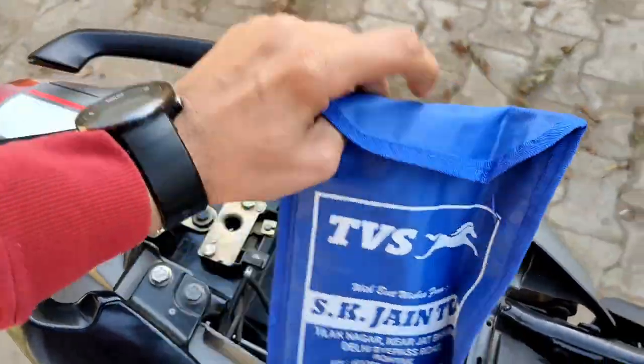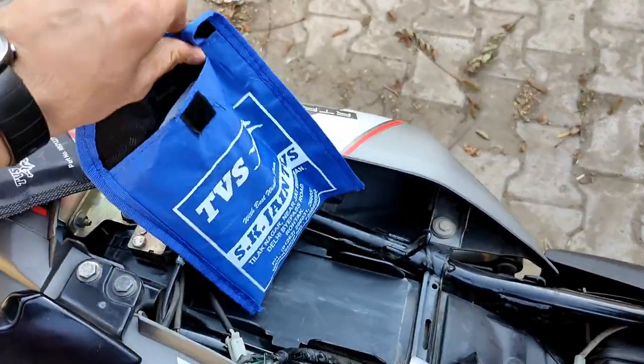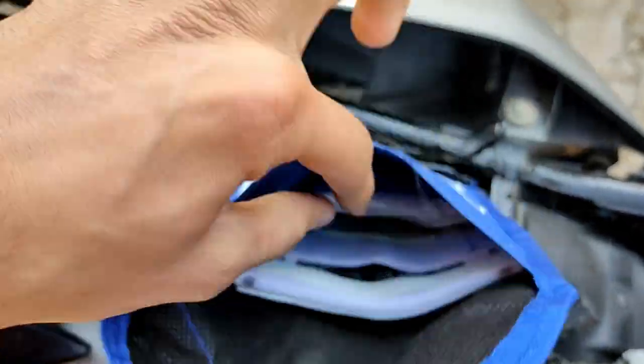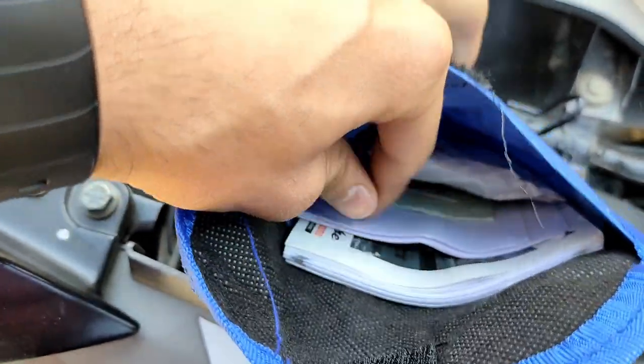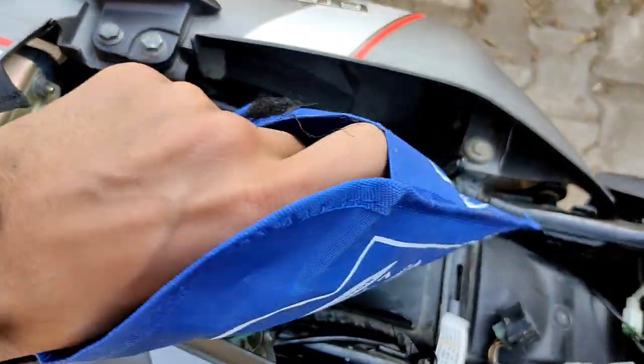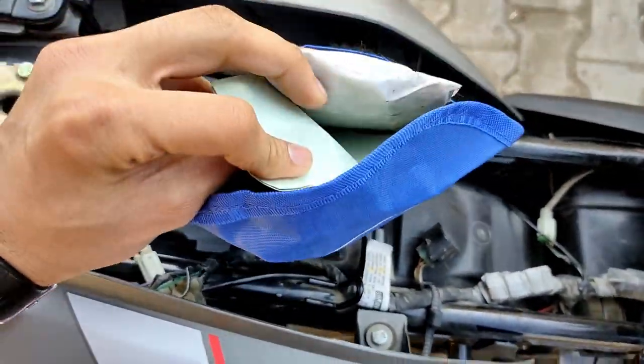I will show you the papers. My brother's service book, this is the bill and insurance, this is the pollution certificate.